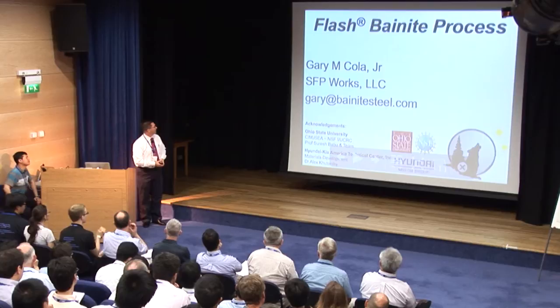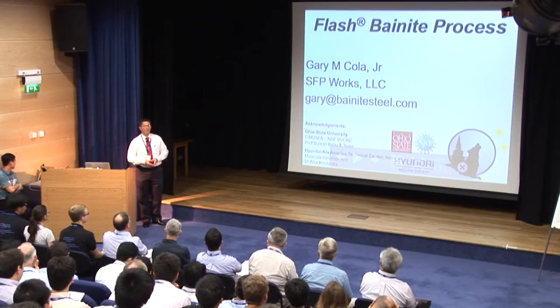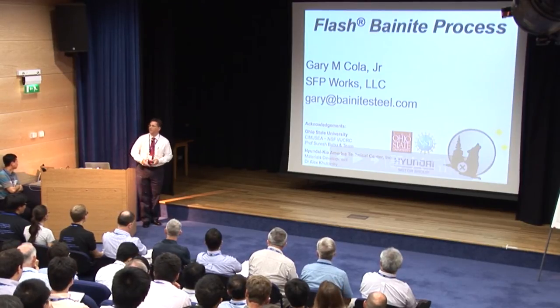I met Suresh Babu a little later, and he actually assigned one of his masters students to me. For the last seven years, we've had quite the adventure trying to define our process. Great thanks to Harry, Matthew, and Suresh, because without the three of them inspiring and encouraging me, I wouldn't be here today. A little bit controversial — hopefully you like what you hear.